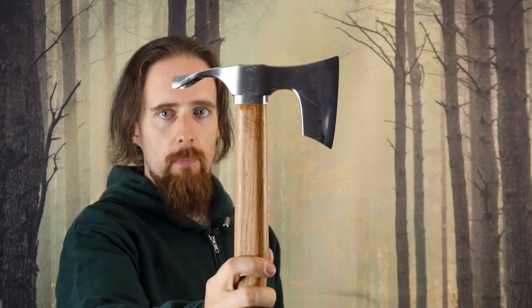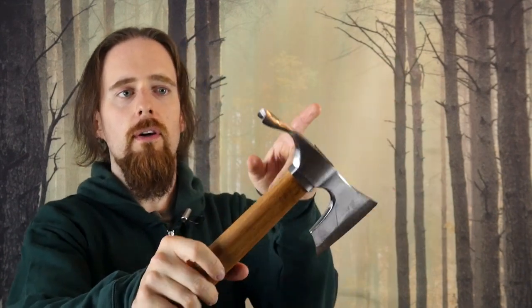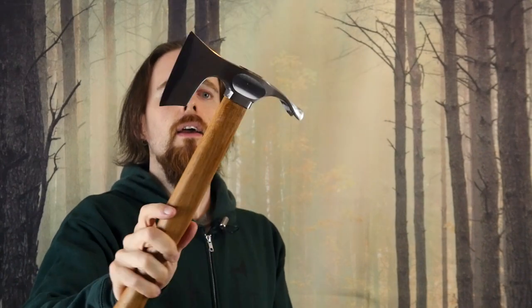This one here in particular caught my eye because of the bearded shape and also because it's got an adze blade as well. So this is for making bowls and spoons, things like that, or if you have to dig into the wood and carve a round cavity into it.